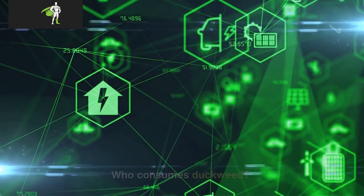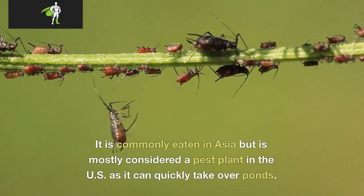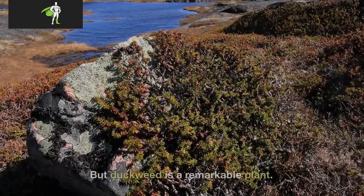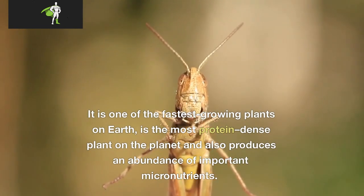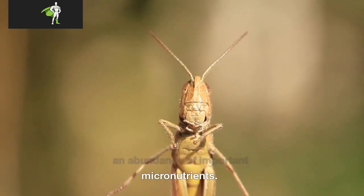Who consumes duckweed? It is commonly eaten in Asia but is mostly considered a pest plant in the US as it can quickly take over ponds. But duckweed is a remarkable plant — it is one of the fastest-growing plants on Earth, is the most protein-dense plant on the planet, and also produces an abundance of important micronutrients.